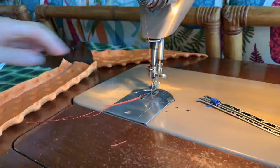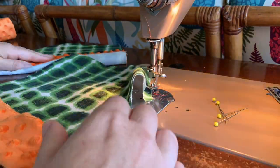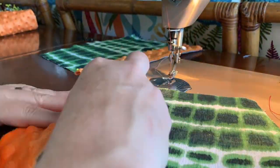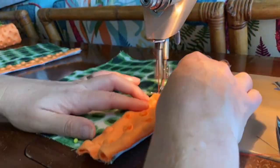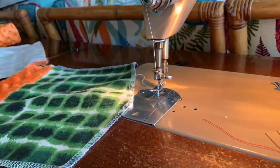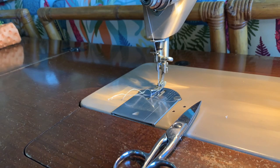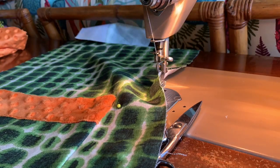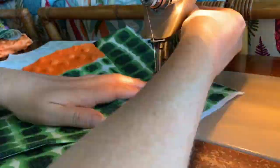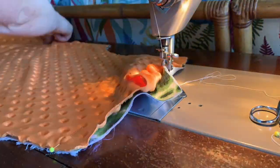Now we're starting on the shirt and it starts with the pockets. I'm putting a little orange pocket flap — it was harder to do than I would have liked. Stretchy fleece was a little difficult. Pressing and then topstitching the pockets on. I did a double topstitch so it would match the shorts.